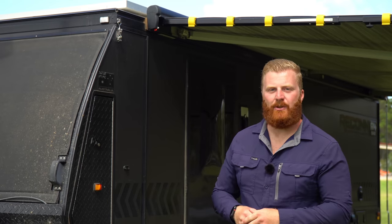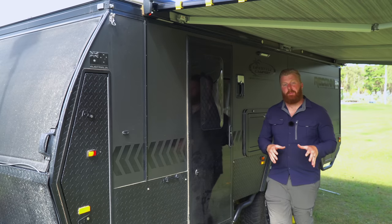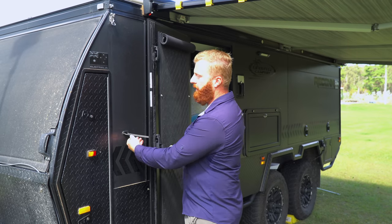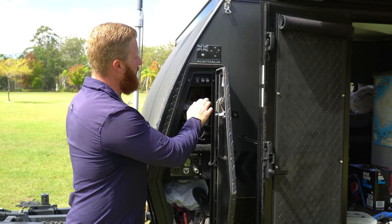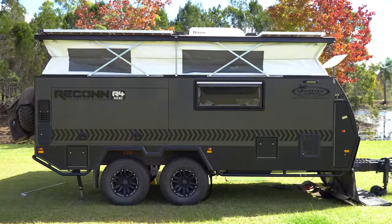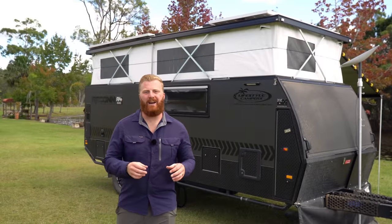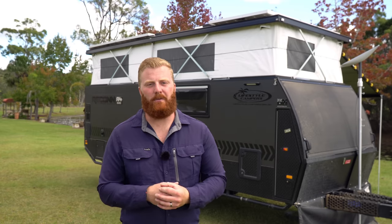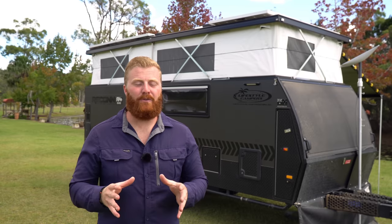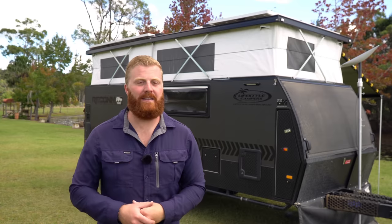90 seconds later, the camper is fully set up and ready to go. This makes quick overnight stops extremely convenient — particularly arriving at camp late at night when there's no need to set up the full awning as well.